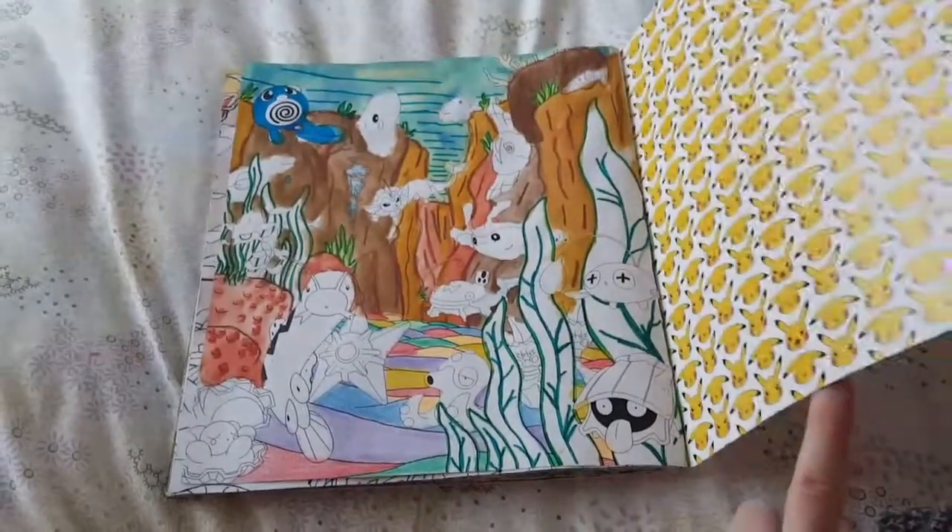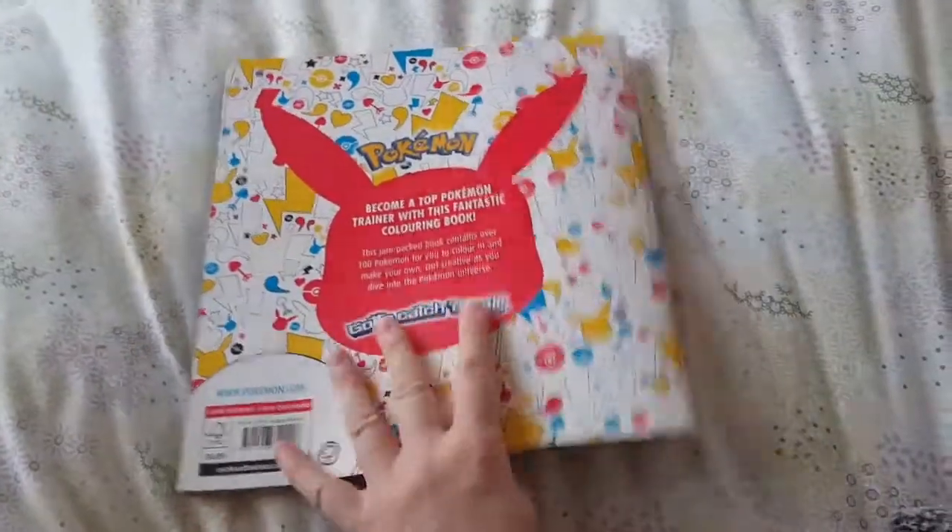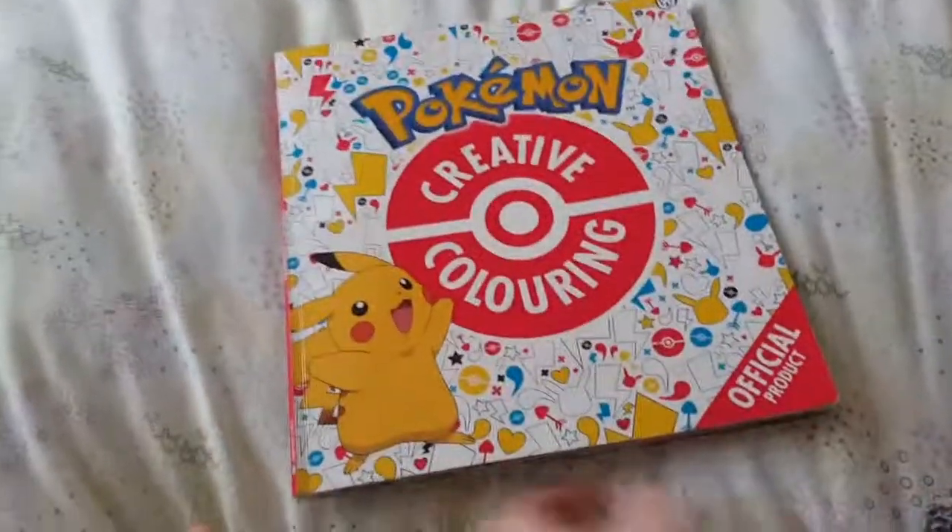So that's as far as I've got in my Pokémon creative colouring book. Please like, comment and subscribe, and I hope you enjoyed this video — bye!